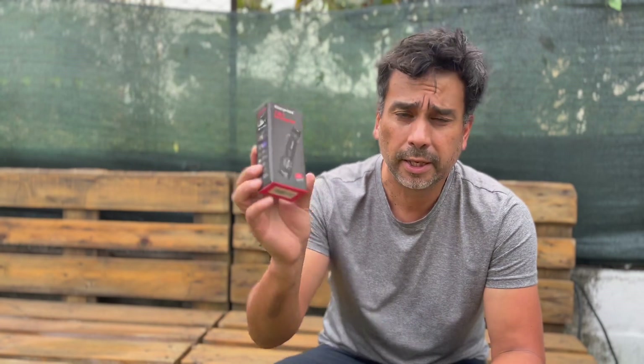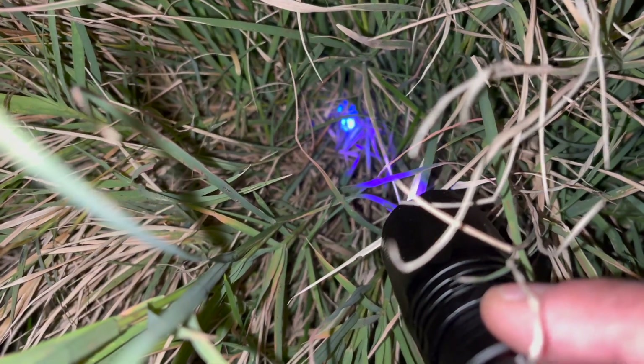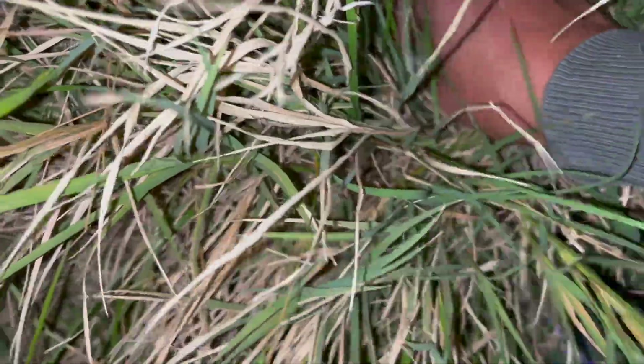Welcome back. Today I'm doing a product review on a flashlight you can use to find golf balls. I've seen online that a lot of people are using ultraviolet light to find golf balls, and it seems really easy — you can probably find 20 to 30, or even 40 to 50 balls in one night. I'm going to test this product in my backyard, hide some balls in bushes, and see if it works. If it does, I'll try it on an actual golf course.